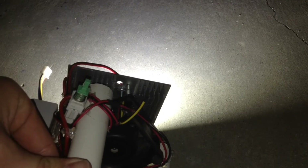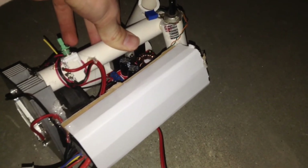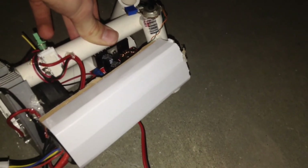I made the whole case out of PVC piping hot glued together. I also used hot glue to install the boost converter, the heat sink, and the fan. The fan is bolted to the heat sink, and the LED is bolted to the fan. As a housing for the RC car battery, I used a piece of cardboard wrapped around and hot glued it to the PVC pipe frame.